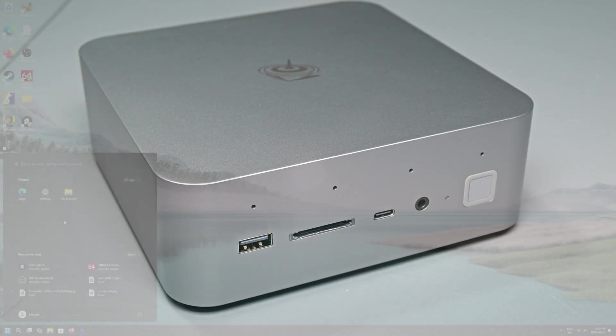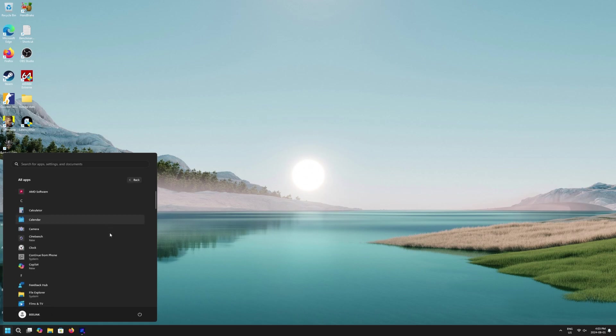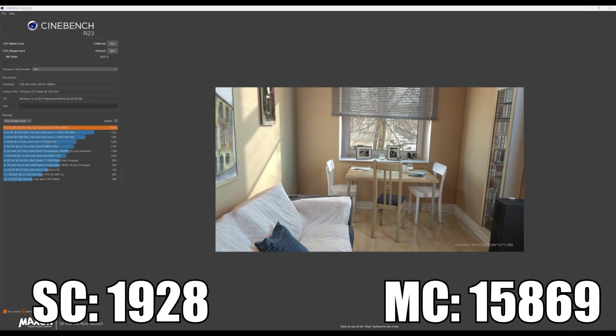Moving on to testing — the GTI 12 comes preloaded with Windows 11, and I'm happy to report it's a very clean install just like the SEI 14. There wasn't any bloatware at all, just the default Microsoft apps and Intel Arc drivers. Everything else you see is stuff I installed for my testing.